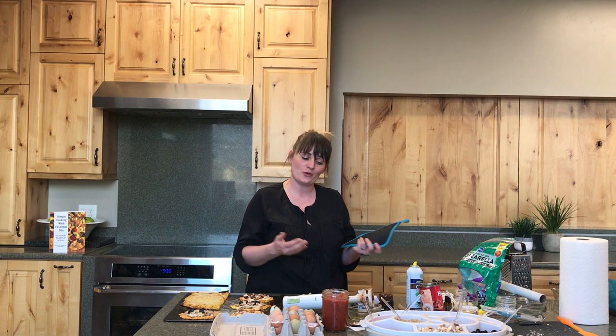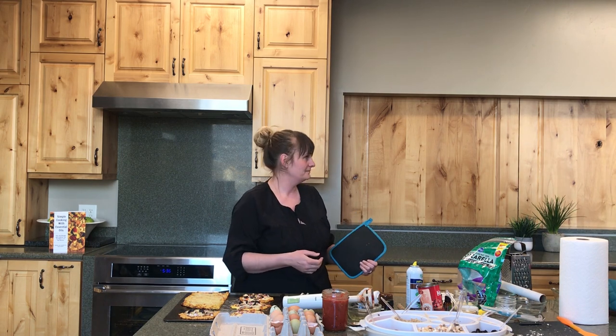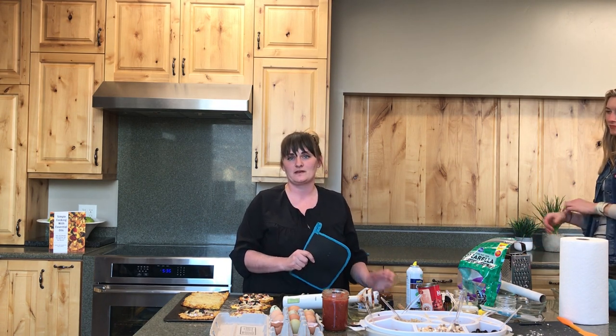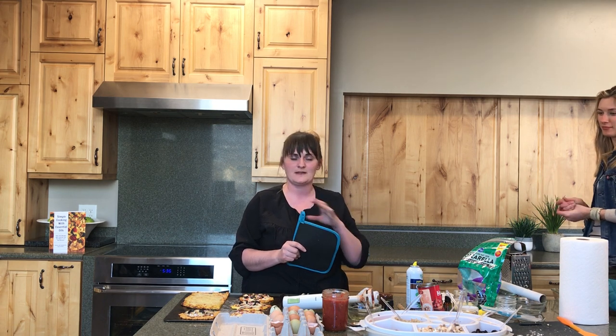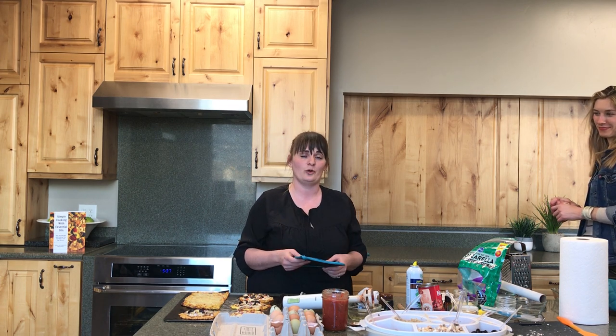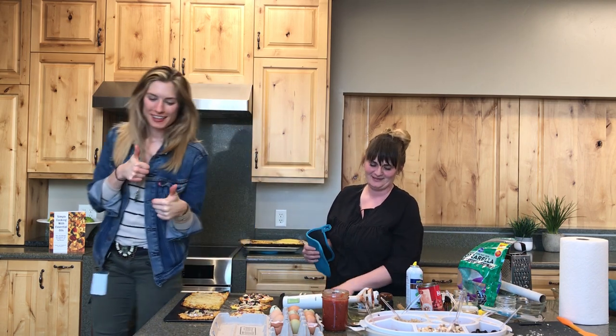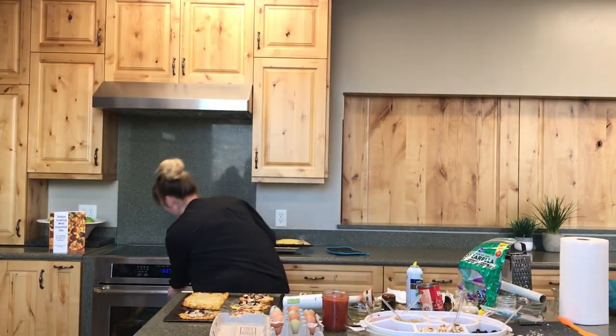Thank you so much for joining. If you have a question, please message or email me. We're going to put some toppings on. Follow me on Instagram and Facebook — it's Rockin' It With Oils on both platforms. My book is there with recipes, and new book information will be on social media as well. A copy of this video will be available in 24 hours. Let us know if you have questions. We love you all.